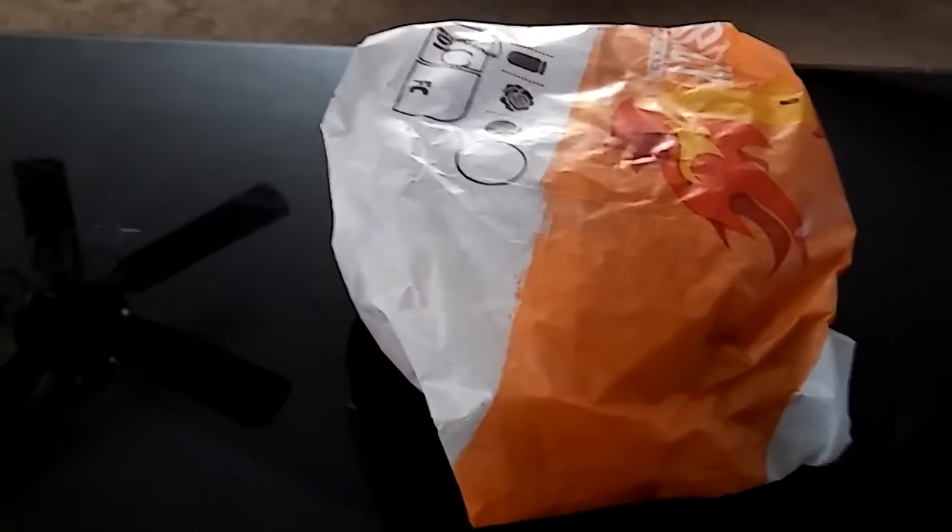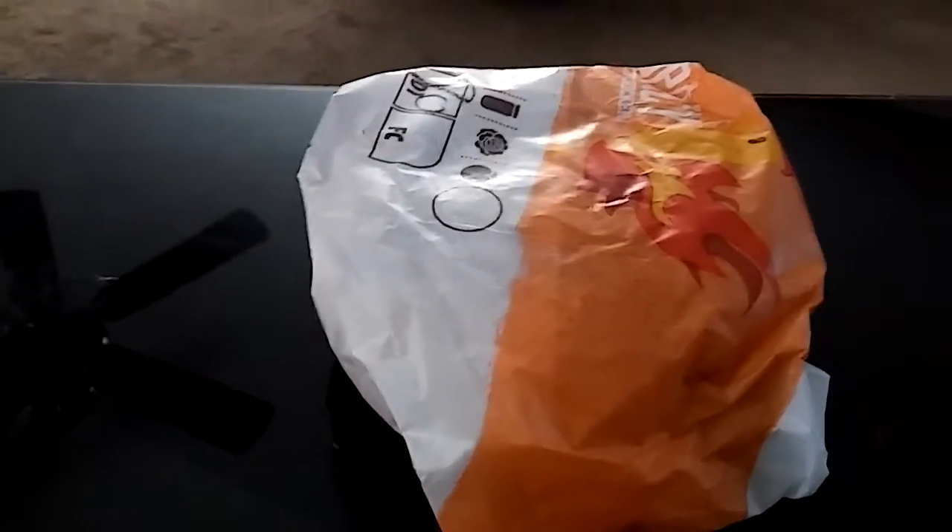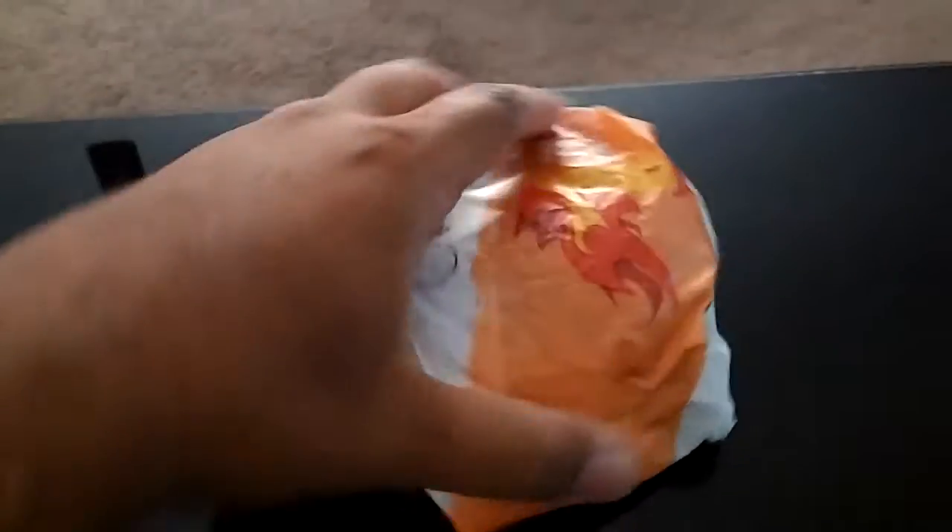Good day everybody, it's your friendly neighborhood YouTuber back at it again with another food review!